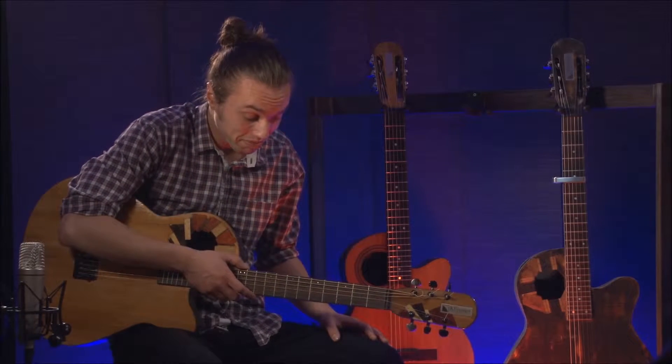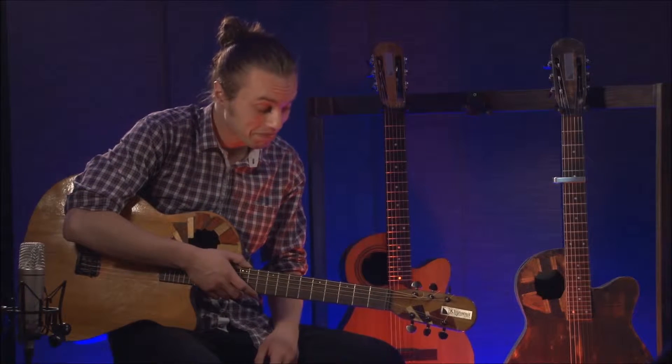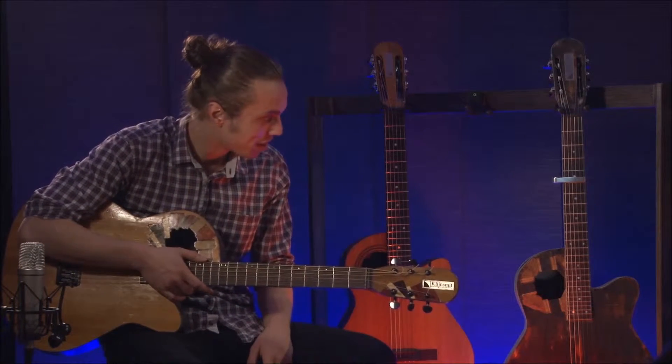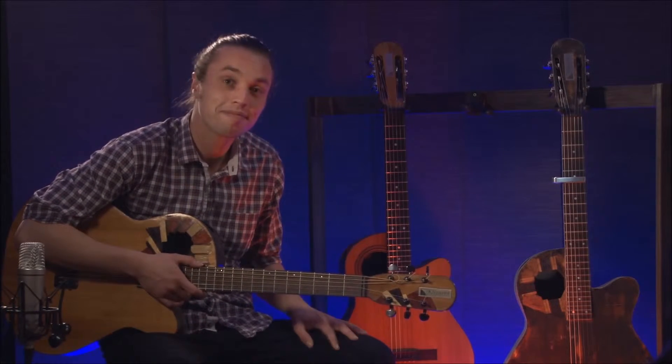I'd say help him out, give him a chance. Try it for yourself, you know. It sounds good. The play is good. It looks cool. I think it's a little cool of mine.